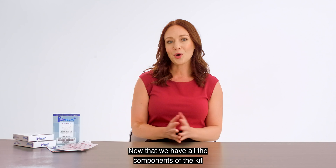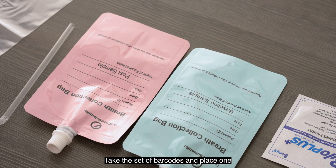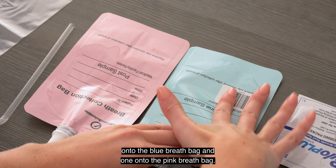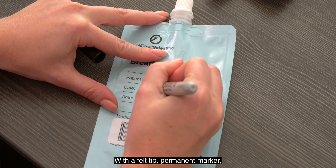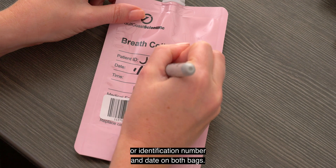Now that we have all the components of the kit, let's begin the test. Take the set of barcodes and place one onto the blue breath bag, and one onto the pink breath bag. With a felt tip permanent marker, write the patient's name or identification number and date on both bags.